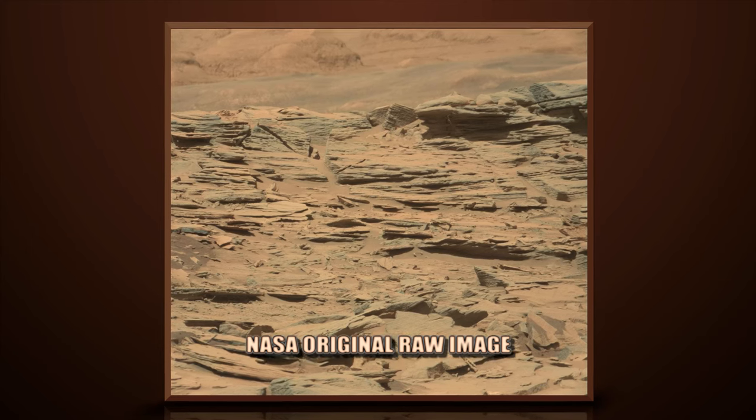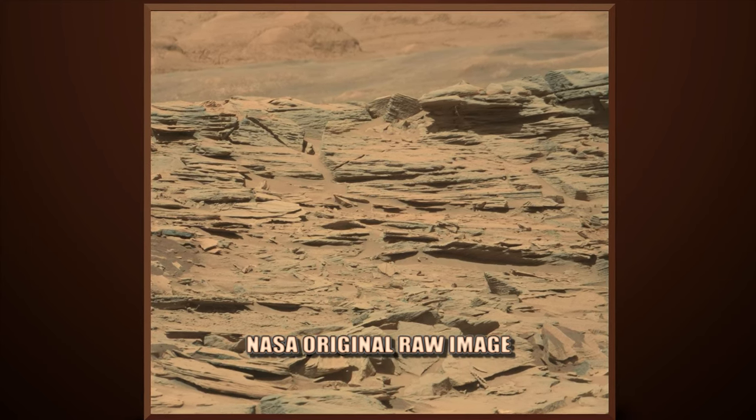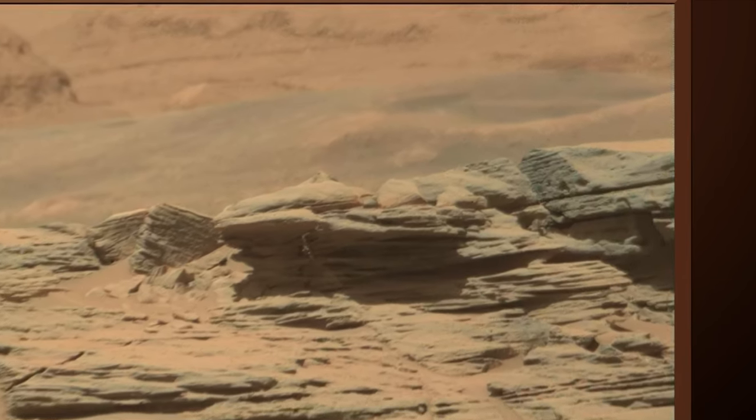This image is from Curiosity Rover's right mast cam, SOL 1316.